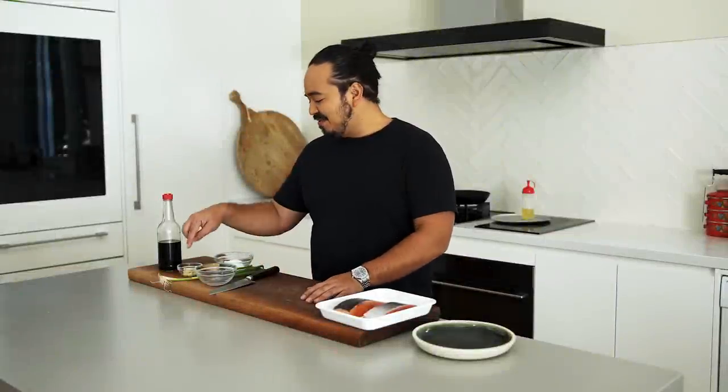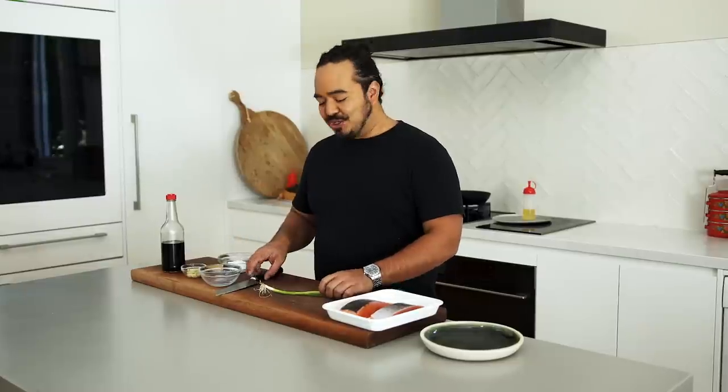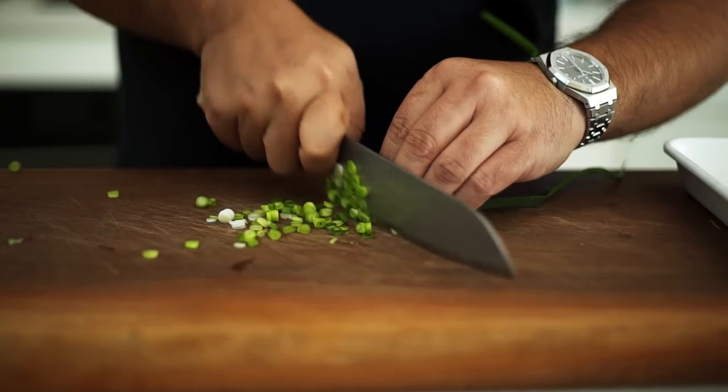We have a couple of salmon fillets and a few other things to go with that — some spring onion as a garnish and a touch of ginger. I'll start by trimming up the spring onion and slicing it for the garnish.